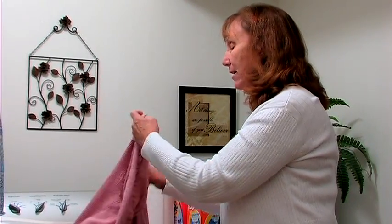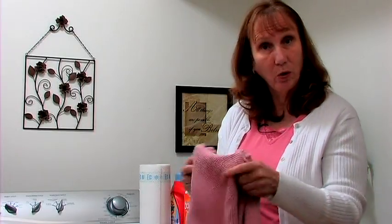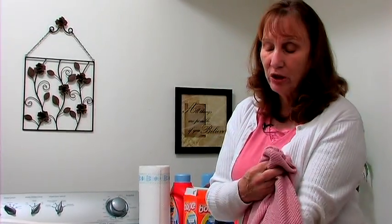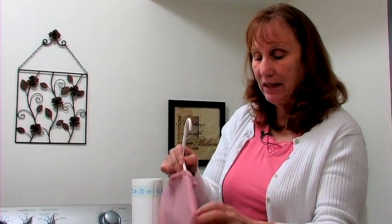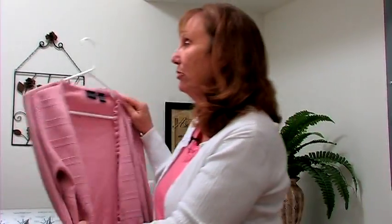Then go ahead and wash it probably in cold water and be sure to hang it up to dry so that the stain will not stay in. And if in doubt you may need to take it to a dry cleaner, but usually if you treat it a couple times the lipstick will come out.